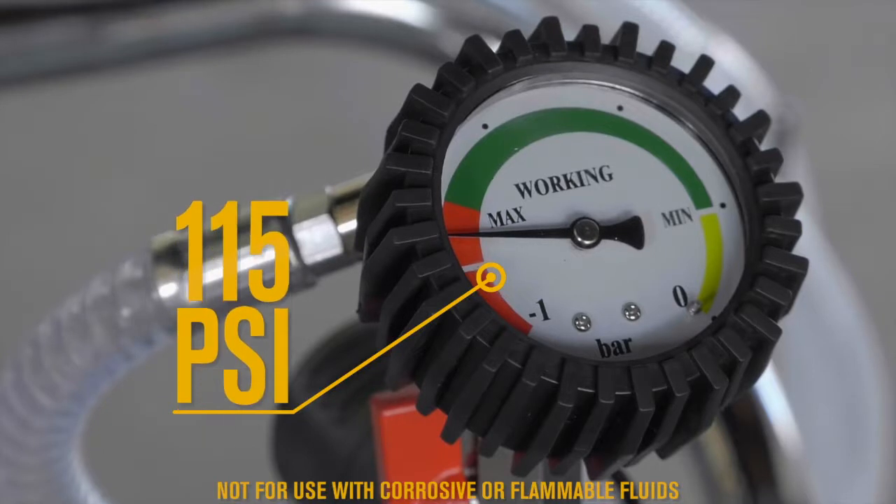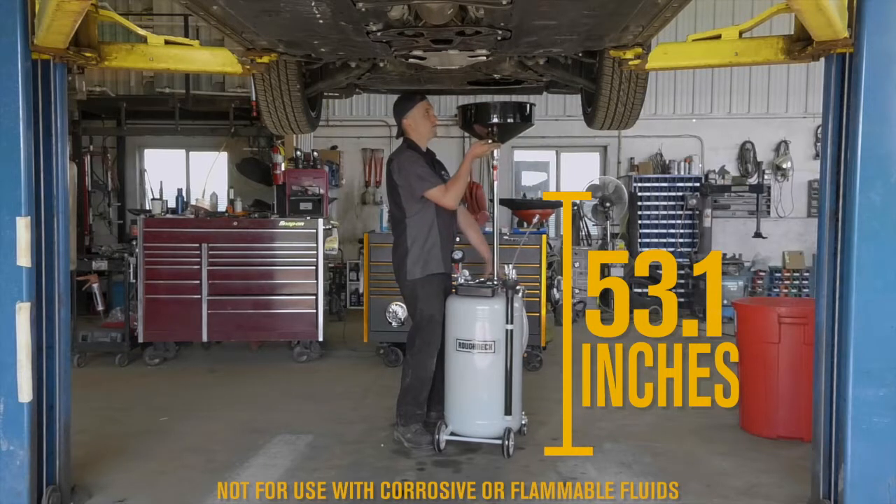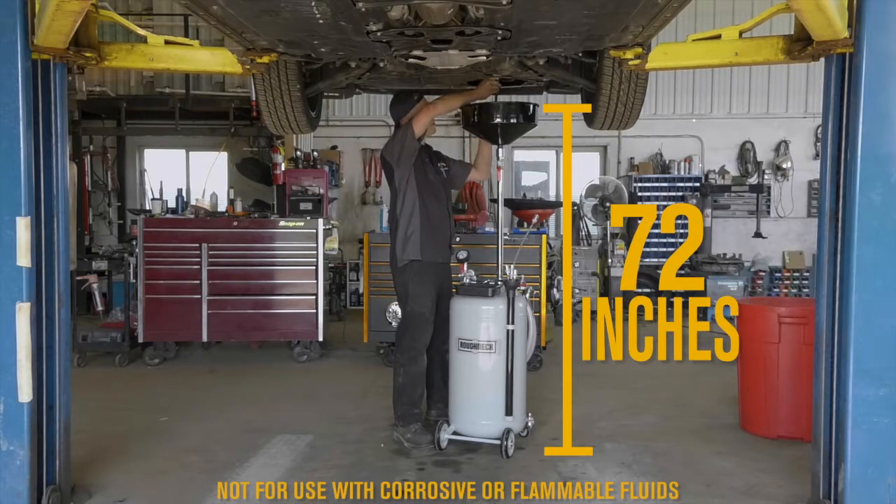With the air operating at 115 PSI, or drain by gravity with this 16-inch diameter bowl that adjusts from 53.1 inches to 72 inches high to fit any application.